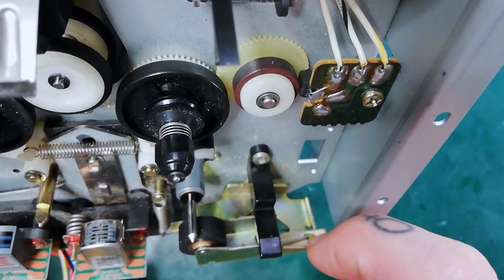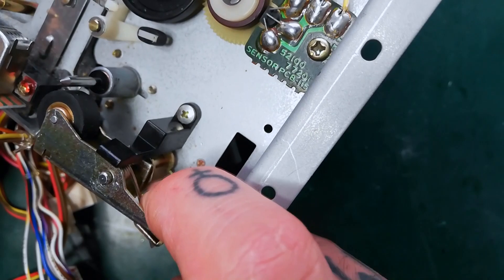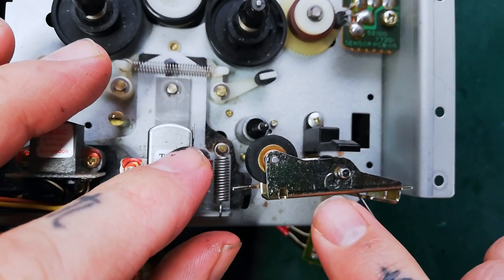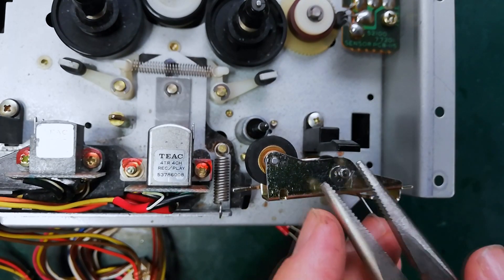The shorter protruding part is in the hole on the pinch roller arm, with that pole going through the spring and both holes on the pinch roller arm. Now we'll replace the C clip — push it on part of the way with my finger, and then pinch it on the rest of the way with pliers.